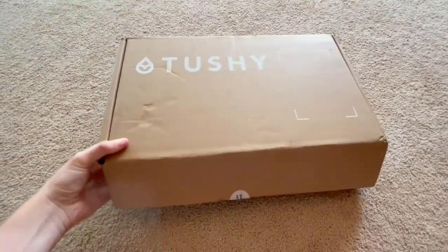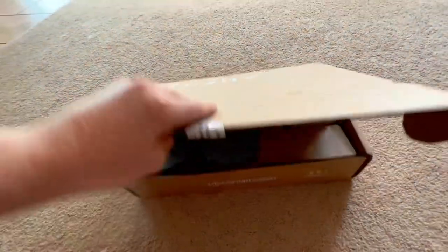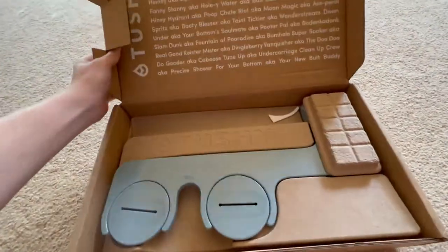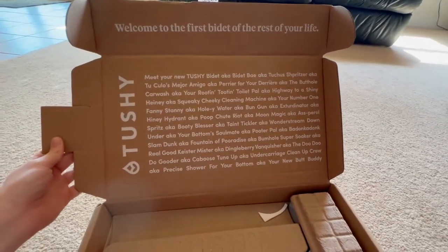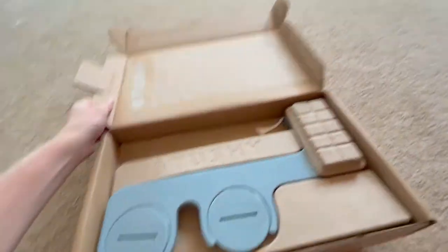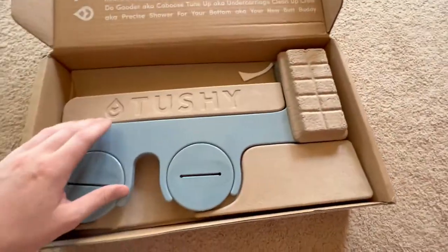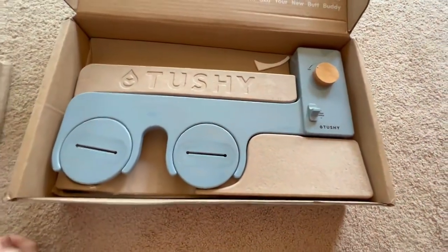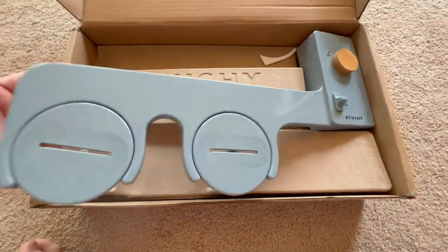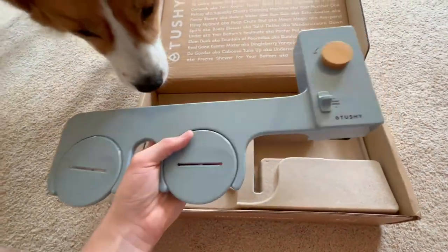Here's the box it came with. Pretty simple, a little dented, but pretty straightforward. And let's open it up. We got a whole bunch of text, so if you want to pause and read that, you can. Here is the unit or the bidet. I got the blue color. They do have this in a lot of different color options, but this blue one was a special, which kind of incentivized me to get it.